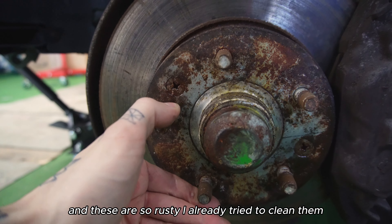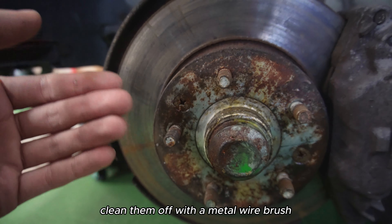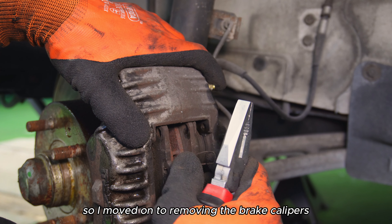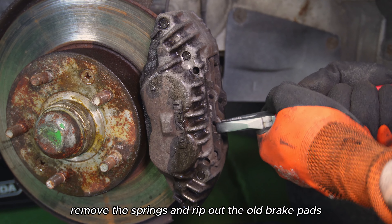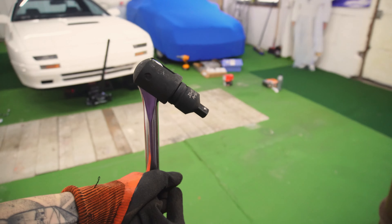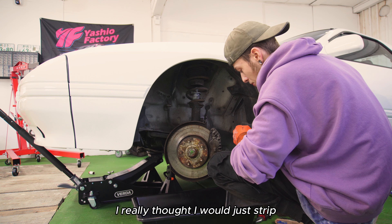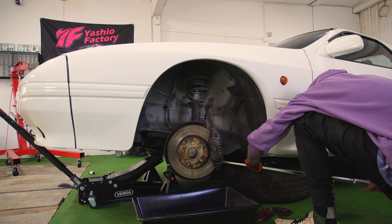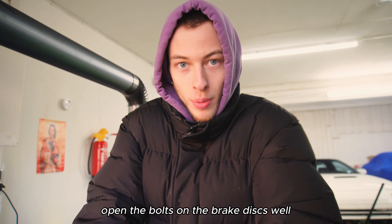Just look at these little Phillips-head screws down here. These are the screws that hold them in — basically just little alignment screws. And these are so rusty. I already tried to clean them off with a metal wire brush and to get them loose with some WD-40. The screws didn't even budge, so I moved on to removing the brake calipers. Just remove the pins that hold the brake pads in place, remove the springs, and rip out the old brake pads. After that, there are only two bolts left that hold the caliper to the car, which are usually extremely seized, and I decided to get a breaker bar. I really thought I would just strip the bolts completely, but it worked — at least for the first bolt.